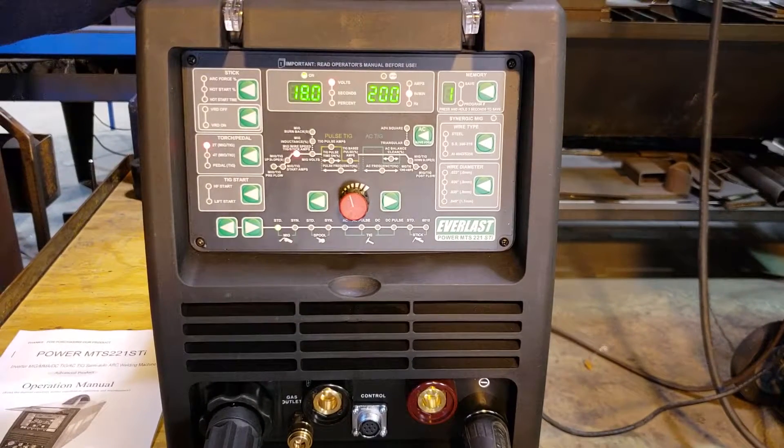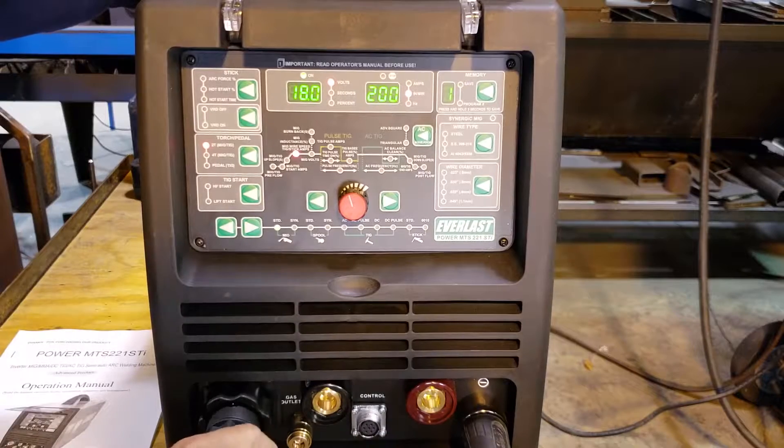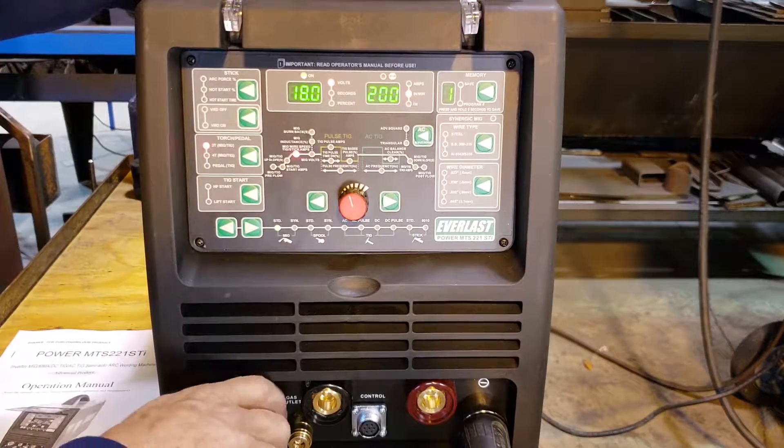Today we're going to hook up an Everlast Power MTS-221 for straight MIG, just simple MIG. We have our ground clamp hooked to the negative side, and we have our MIG gun hooked into the machine here — only place it can go.